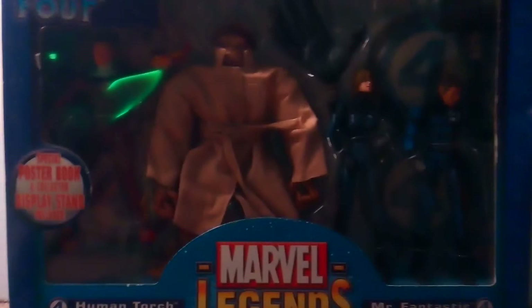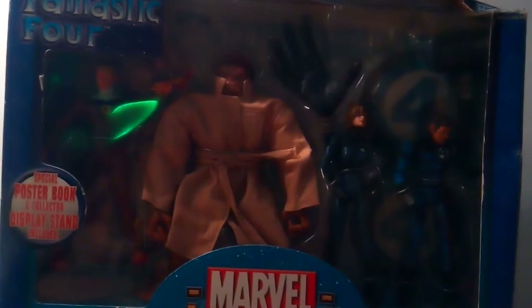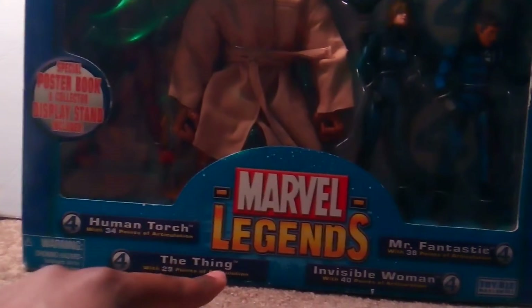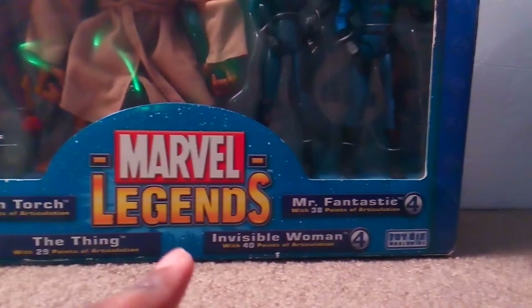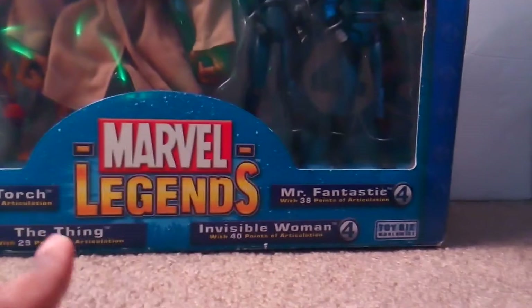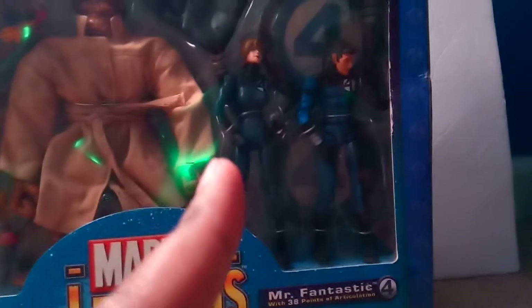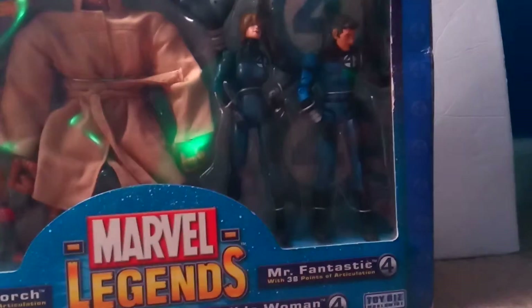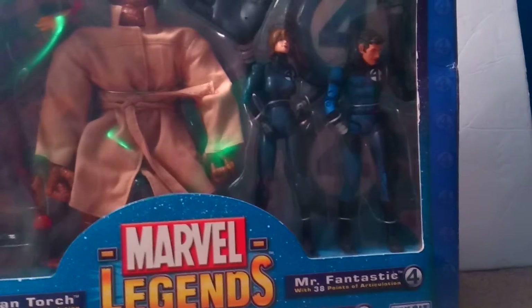I got the Fantastic Four. This is a variant set. You get the Human Torch with 34 points of articulation, the Thing with 29 points of articulation, Invisible Woman with 40 points of articulation, and Mr. Fantastic with 38 points of articulation. So Susan has the most articulation. These are Toy Biz figures — the company that originally did the Marvel Legends line.